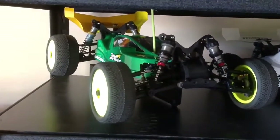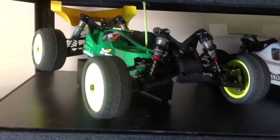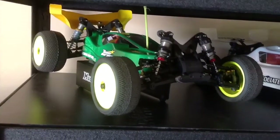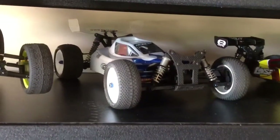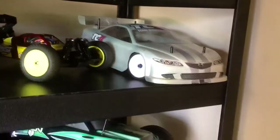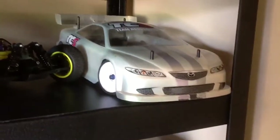There's the Durango DEX 410 — that is the 2010 race spec edition with all the aluminum and carbon fiber. There's the Associated B44. Once again the Mini 8. My first attempt at an on-road car there — it's a TC5, it does pretty good.